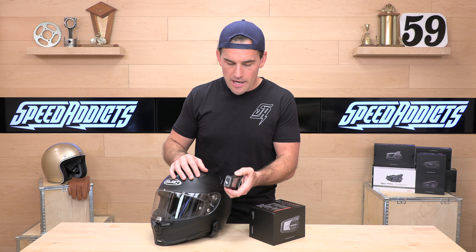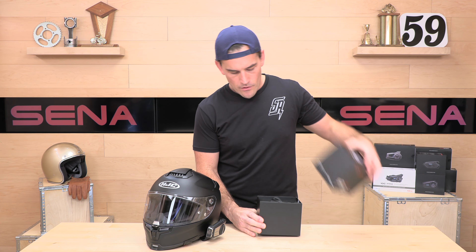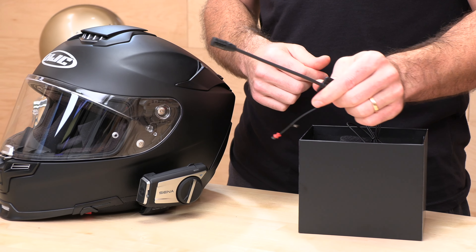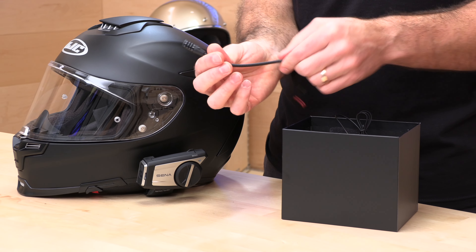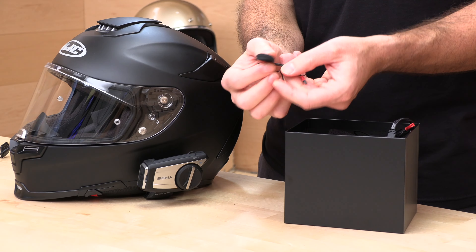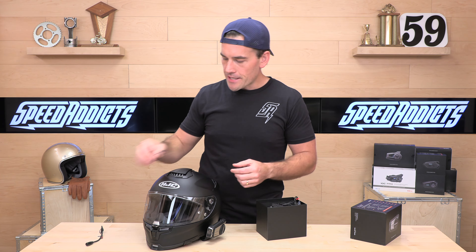Let's see what else is in the box. First up, let's talk about microphones. This is an upgraded microphone compared to the other microphones from Senna — it's going to give you better call quality and more noise reduction. This is the flexy boom mic style, which is good for three-quarter or modular helmets. Also in the box, the wired mic looks a little different than some of the other units. It is their best unit, so you're going to get all their best peripherals. This is a wired mic for a full-face style helmet — it attaches with a Velcro patch inside the chin bar.